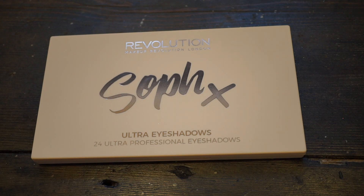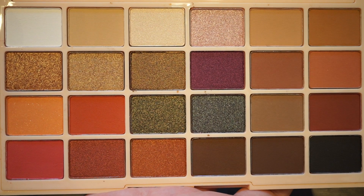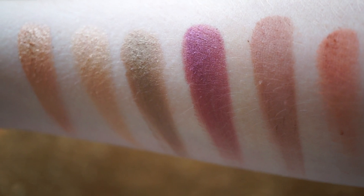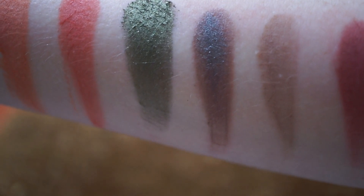And then the eyeshadow palette. This is one that really does show her personality and her character. Again, it's got a really beautiful packaging on the box. She's named all of the colours and if you've been watching her videos for a while, you can really tell the names are hers — for example, one of them is called Rosewood and she loves Pretty Little Liars, as do I. She's not just slapped a name on a product; she's really thought about all of them.